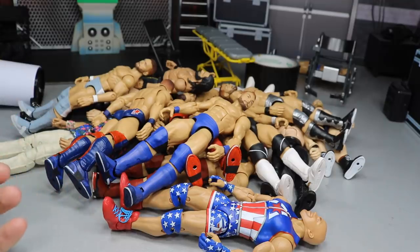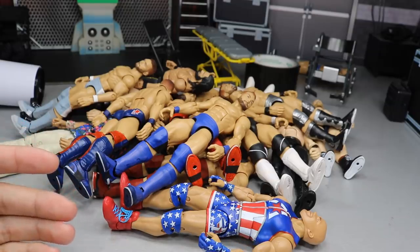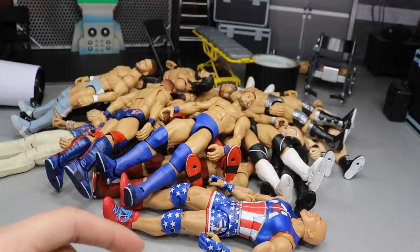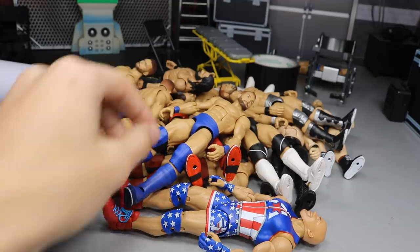The last time I showed you guys the Finn Bálors, a lot of them were unfinished and a couple are still unfinished today, but we do have some updates and they look a lot better. We have a bunch of fix-ups, some customs, and some figures we did on WWE Action Figure Surgery yesterday. If you missed episode 16, go check that out — really fun episode, about 21 minutes. But let's go ahead and dive into the mountain right here.